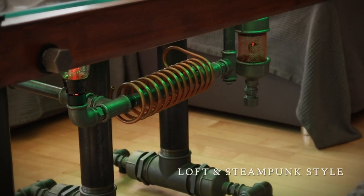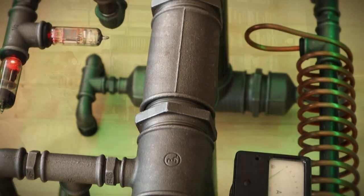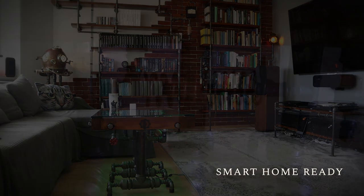It is designed to fit in a steampunk or loft interior — in your home, cafe, or restaurant. Steam Table not only looks great, but also delivers plenty of smart home features.